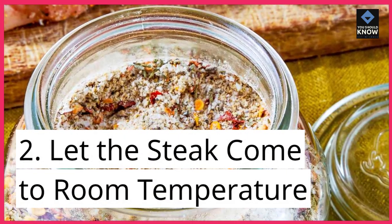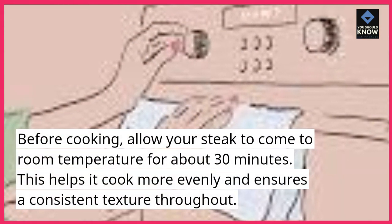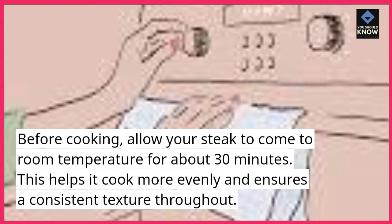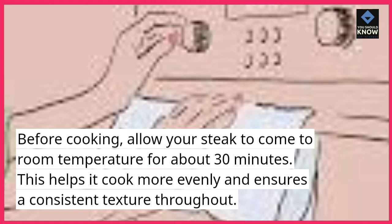Tip 2: Let the steak come to room temperature. Before cooking, allow your steak to come to room temperature for about 30 minutes. This helps it cook more evenly and ensures a consistent texture throughout.